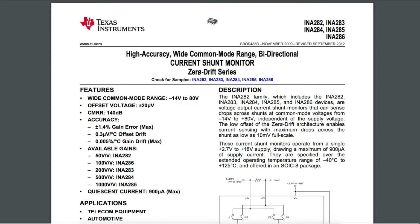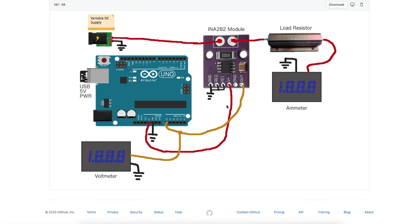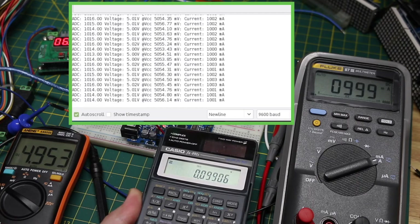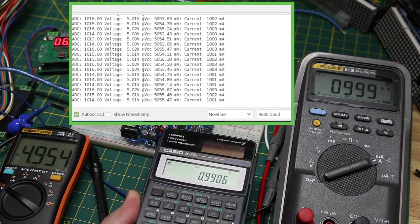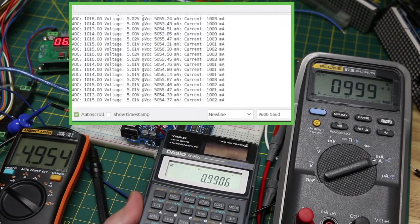Let's take a look at the INA282 bi-directional current shunt monitor, try it out up to 1 amp, and take some measurements with a multimeter as well as an Arduino Uno analog input.